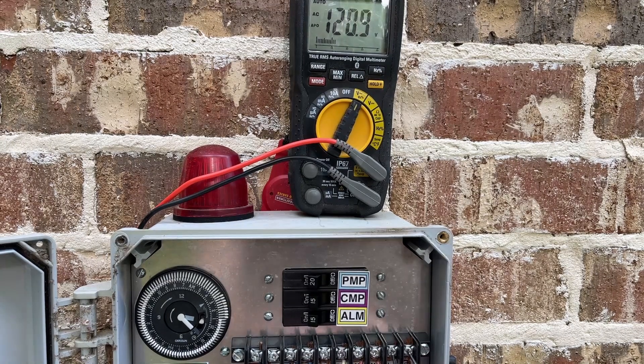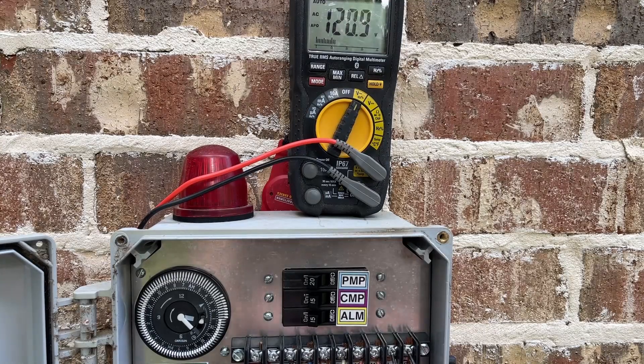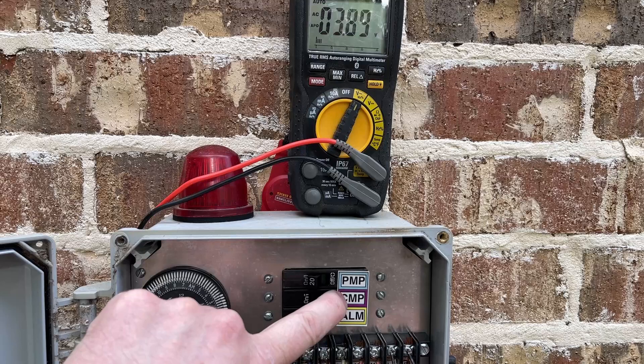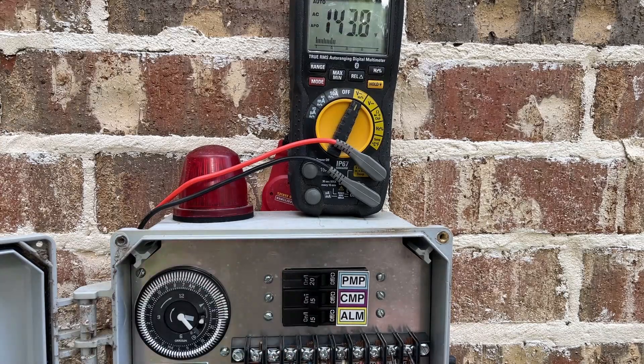This box has a little miniature breaker panel inside of it. I don't know if they all do, but I confirmed I had identified the correct terminals by turning off the breaker to the compressor and upon turning it back on, power was restored to those terminals. So I know I'm looking at the right terminals that go to the air compressor pump.